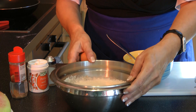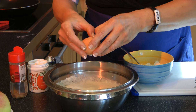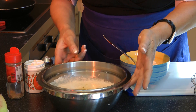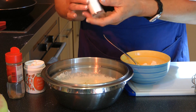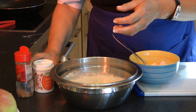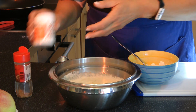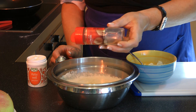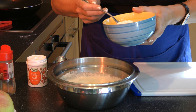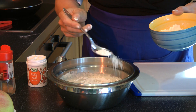Now we have inside the pot the whole potatoes mixed, and now we add one egg and a few spices like salt, the flavor of pepper, the flavor of nutmeg, and one to two spoons of flour.